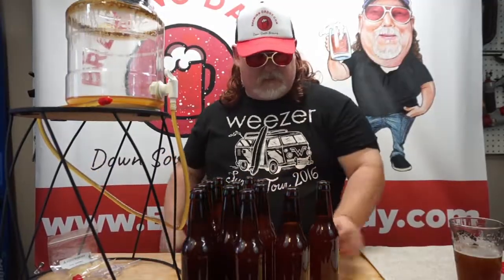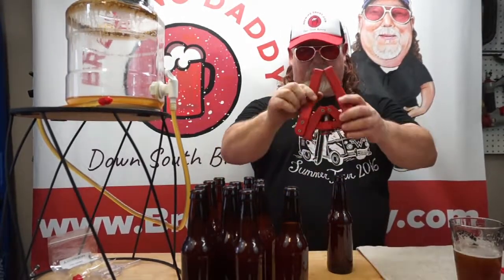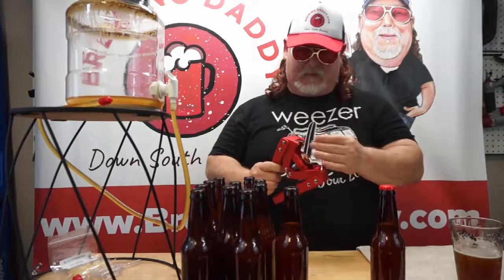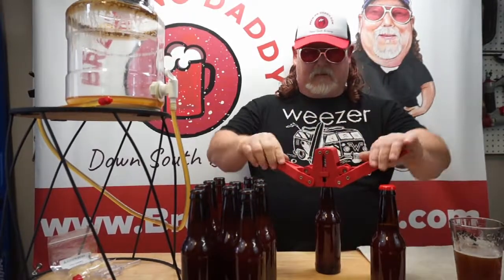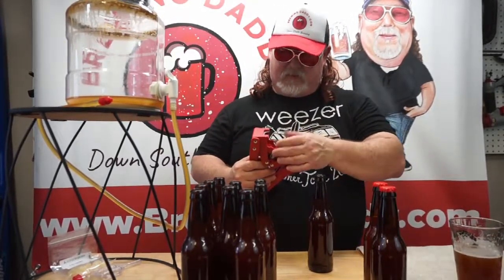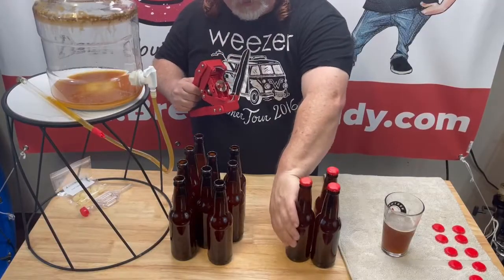Some bottling time — my favorite part, and one of the easiest parts. Maybe that's why it's my favorite. These cappers are pretty good, they work really well. You can feel it get centered and guided into place — you don't have to use a lot of effort.